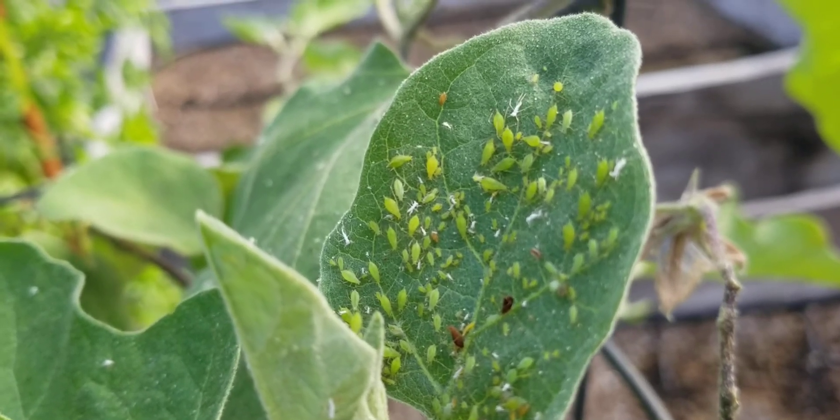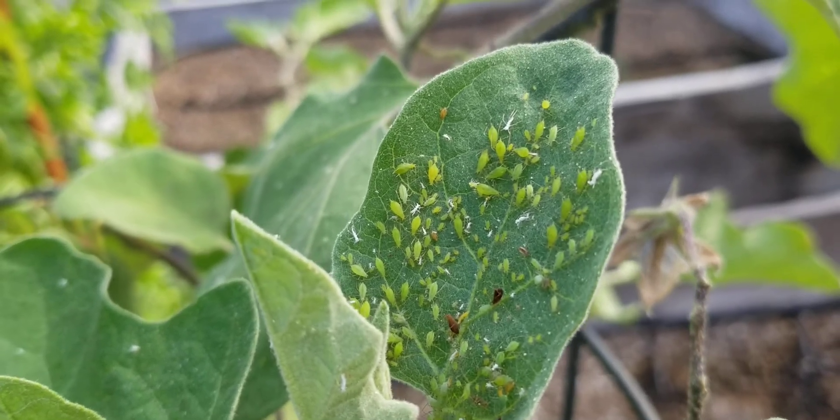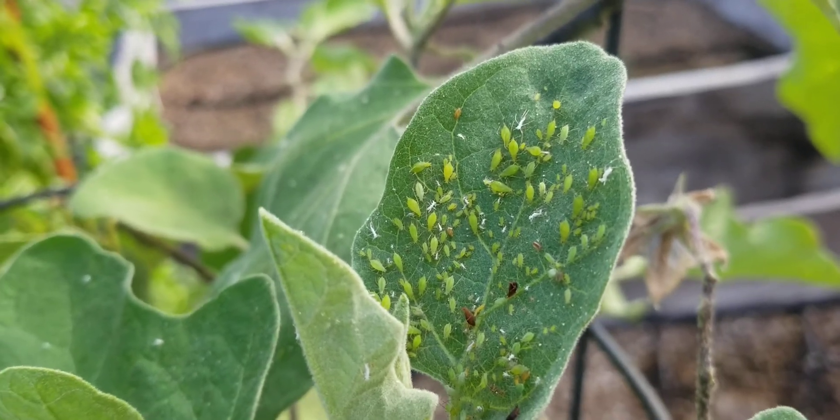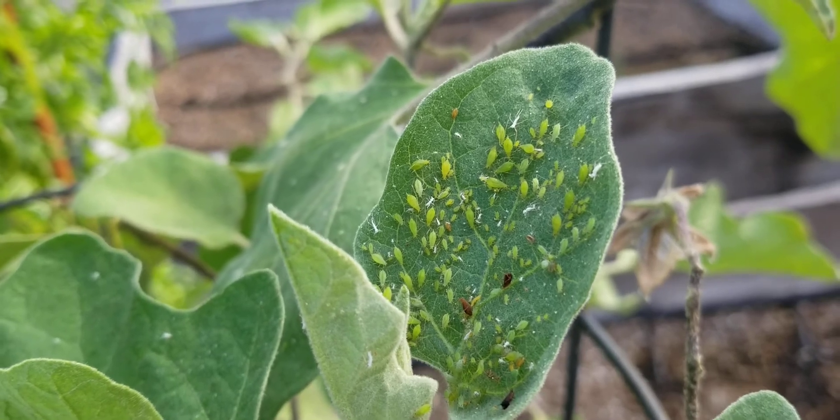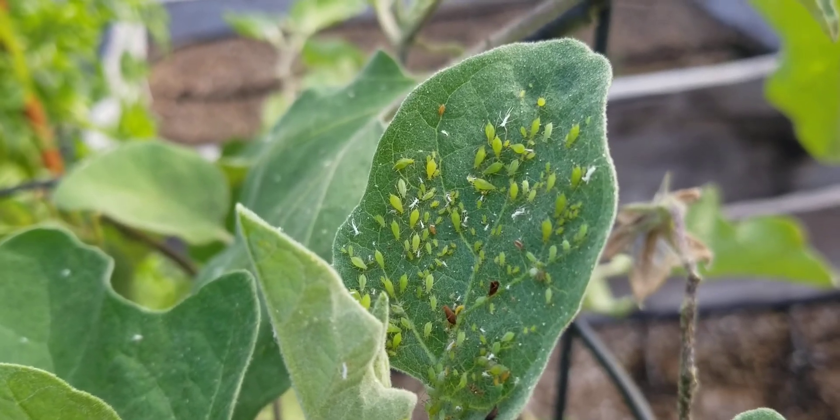Definitely don't let it get to this stage — normally you try to mitigate it early. This is Angachuhi, and we have a nice webinar for you on controlling your garden pests. Just click on the link below and you'll get that. Thank you, bye.